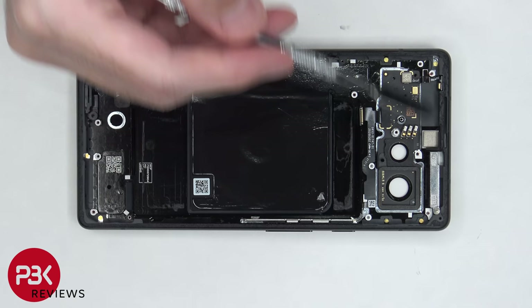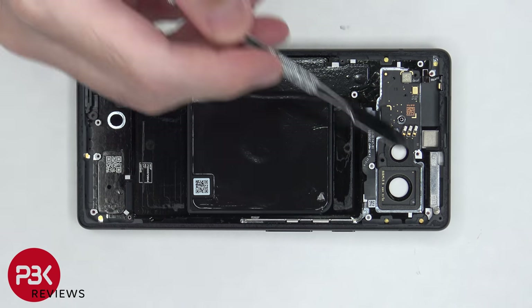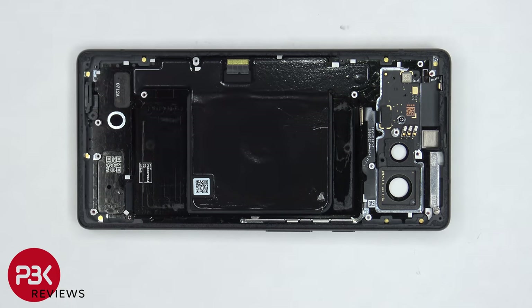On the top right side, there's a placeholder for where the millimeter wave antenna would go, and there's one T4 screw holding down that placeholder.